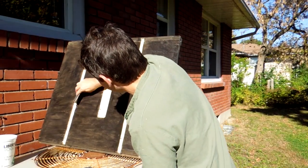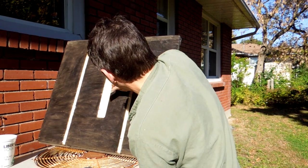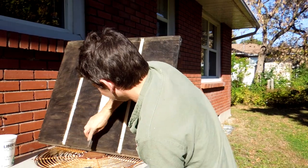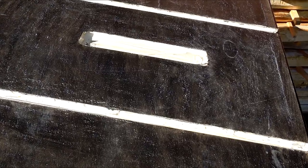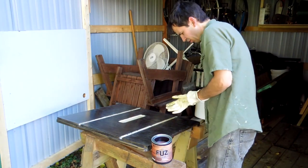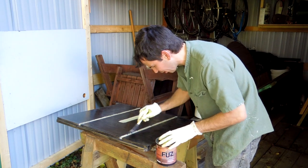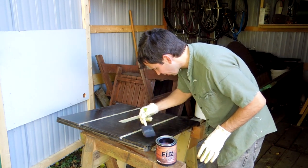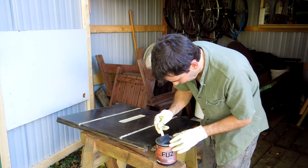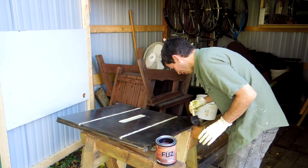With the first coat now fully cured in the sun, I'm just using a scraper to take out all the high spots, because everywhere there's a fiber sticking out there will be a bump in the finish. With this finish fully sun-cured and scraped flat, hopefully the next coat is gonna come out nice and smooth. But with these UV finishes you typically end up buffing it afterwards, and I don't have a buffing wheel — we'll see what happens.